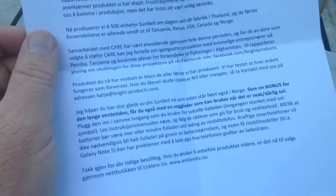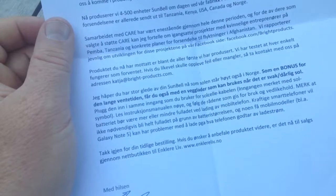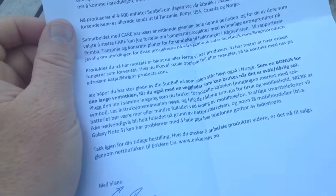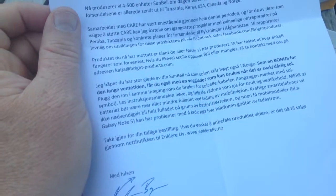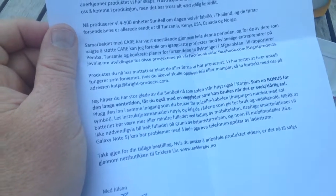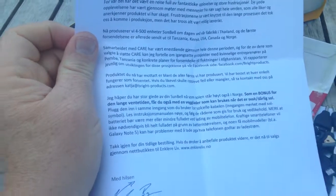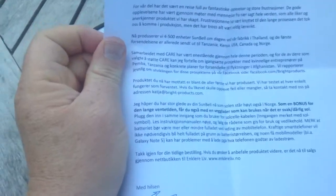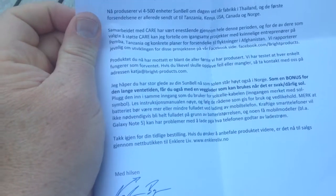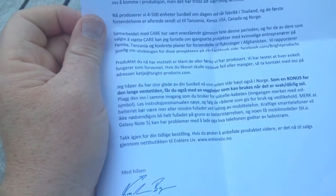It says the product I've received is one of the very first ever produced, and every unit is tested. But if it doesn't function, they provide an email address to contact. Since I've been waiting so long, they're including a bonus wall charger that can be used when there is bad sun.